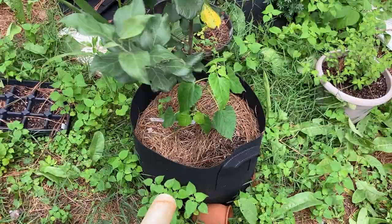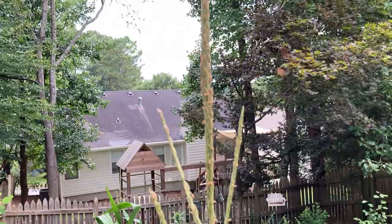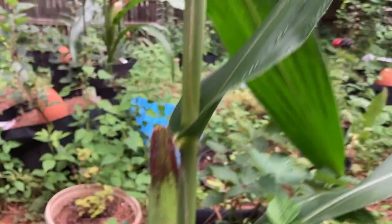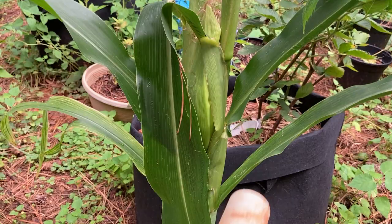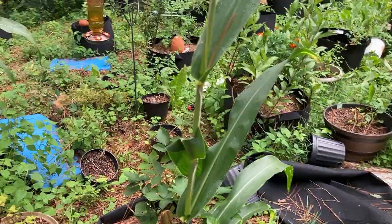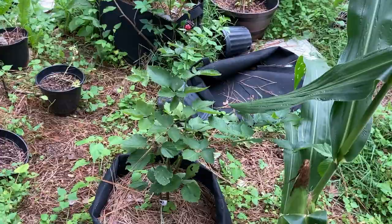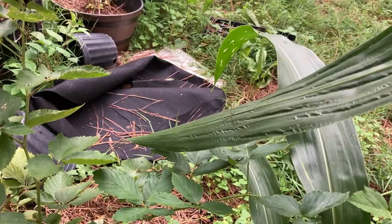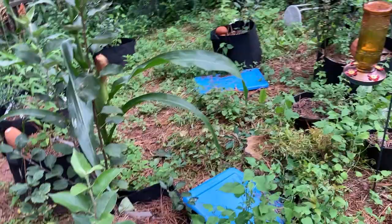Here is one of my volunteer corn plants. I've got corn — thanks squirrels! I fed them corn and they gave me another corn, which is hilarious. But there were spider webs in between these leaves. Look at these big drawer of spiders — they're gross. Those are my blackberry plants. Definitely making sure there's no spider webs over here, because there's spiders everywhere.